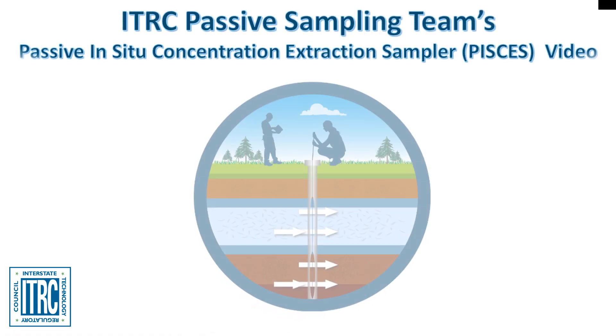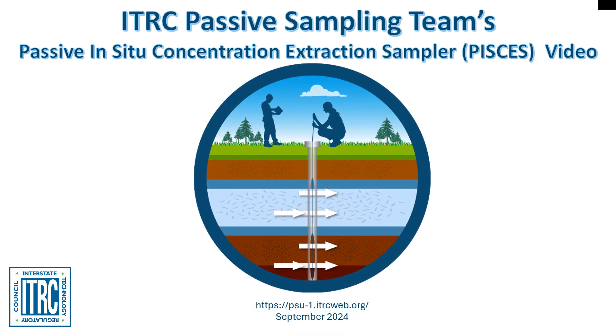The Passive Sampling Technology Update Team is proud to present an overview of the Passive In-Situ Concentration Extraction Sampler. This quick video will provide a high-level overview of the device, as well as instructions on how to use, deploy, and retrieve the device. For more information on this and other passive sampling technologies, please visit the Passive Sampling Technology Update Guidance Document.